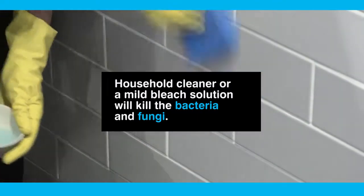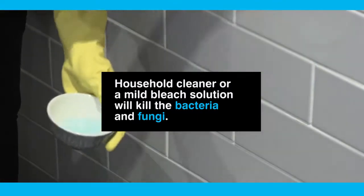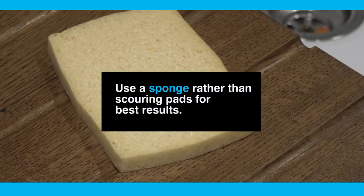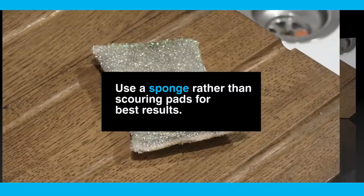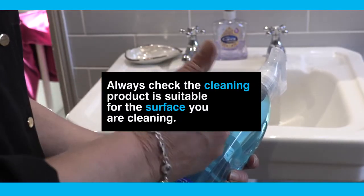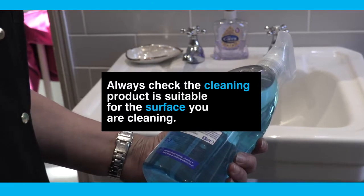Surfaces and tiles in the kitchen can be wiped with household cleaner or a mild bleach solution that will kill the bacteria and fungi. Try using a sponge rather than scouring pads for best results. Always make sure you check the cleaning product is suitable for the surface you are cleaning.